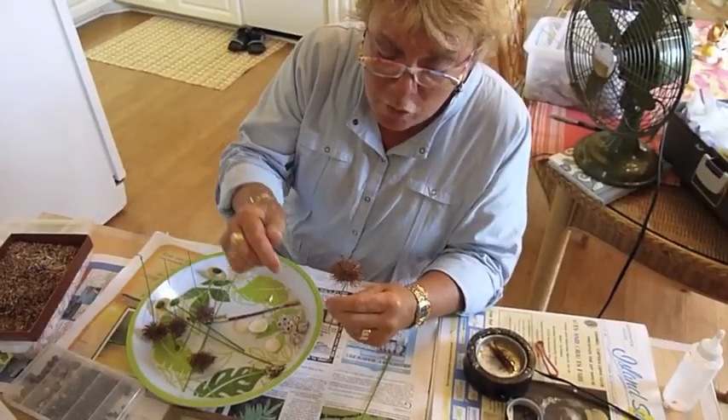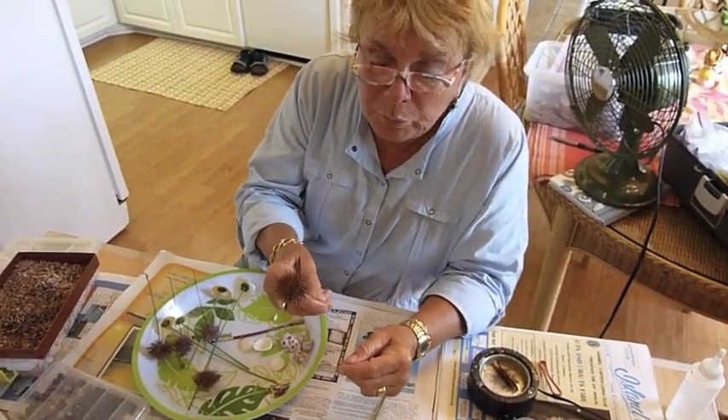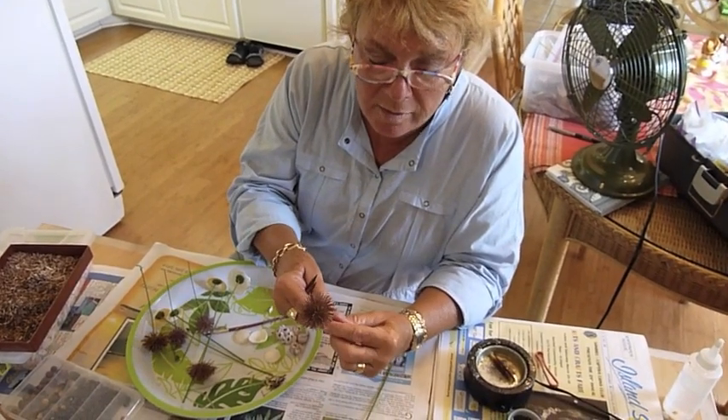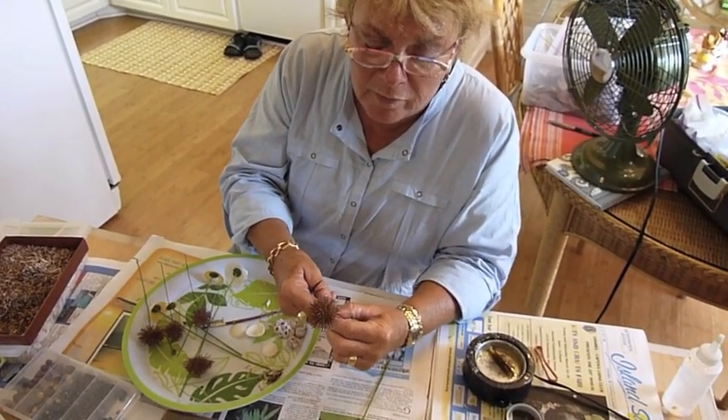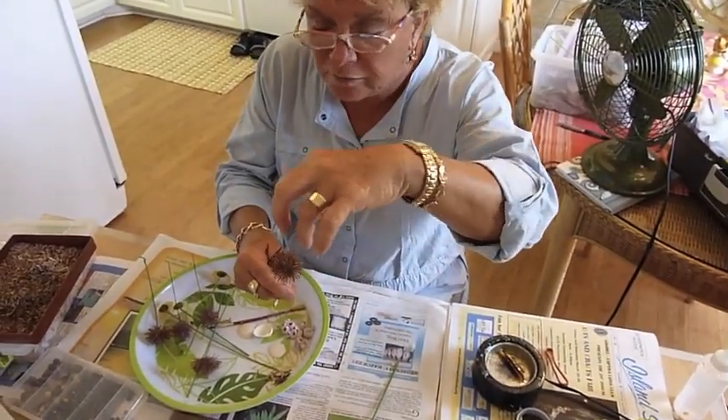You always just pour some dilute Elmer's glue down on that to reinforce the hot glue. You can't get down in there with a brush, so I just water the glue down a little bit and pour it in.